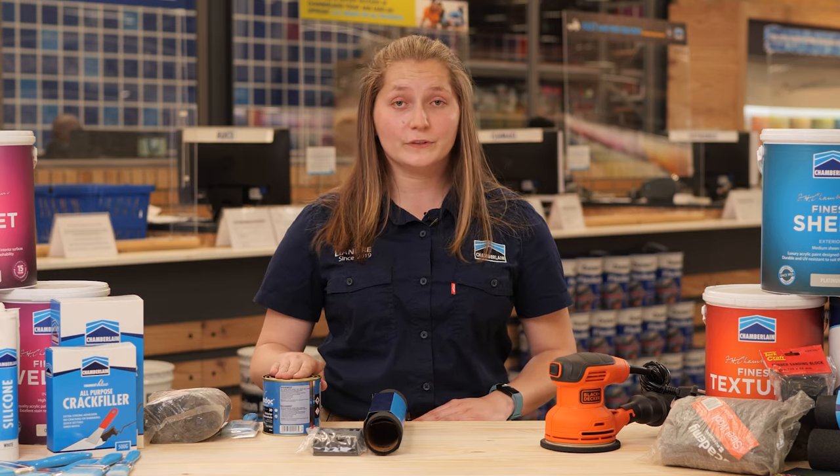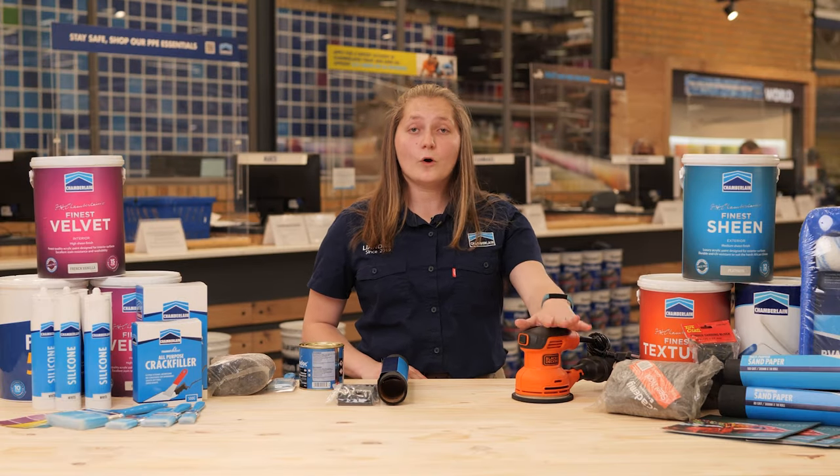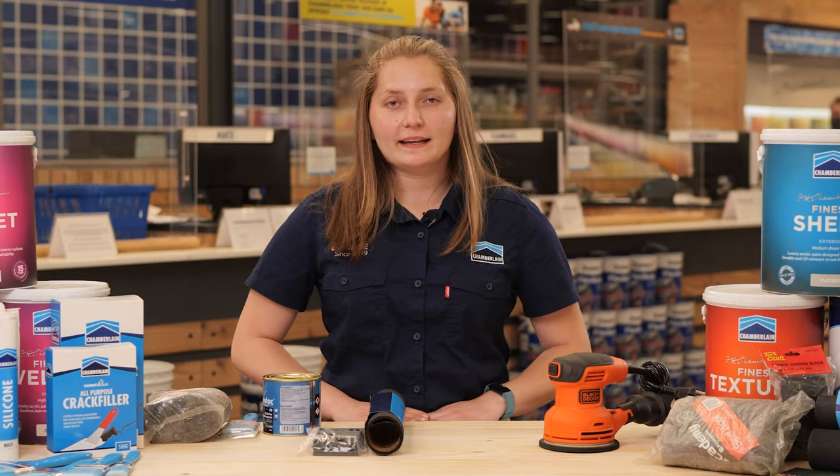You will also need a paintbrush and wood sealer. For time and effort saving, we suggest an orbital sander. A belt sander will do more harm than good, so we suggest an entry-level orbital sander.